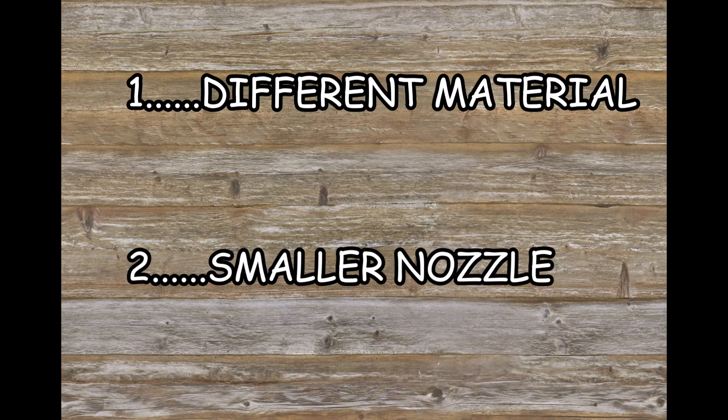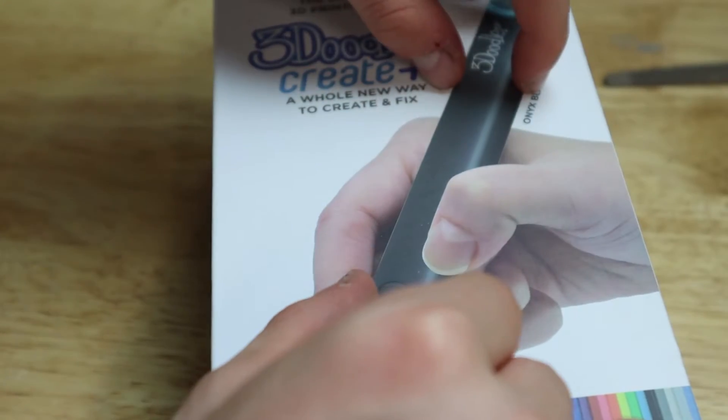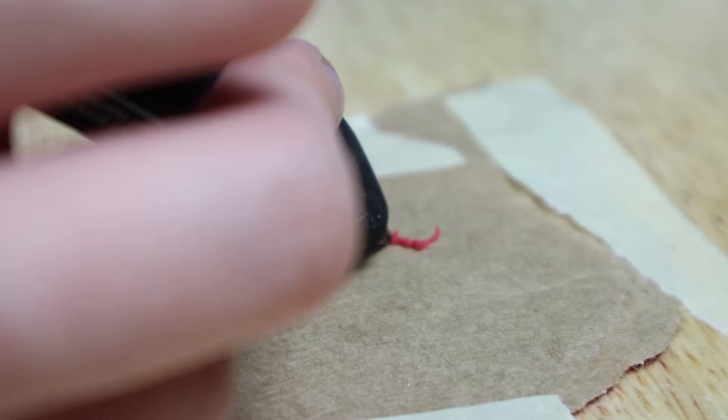The answer comes in two different parts: different material and smaller nozzle. The hot glue gun uses a plastic that takes a very long time to dry, so when you try to add another layer it just melts along the side and doesn't look good. The 3D printing nozzle is way smaller than the hot glue gun's, meaning it takes more time to print, but the results are way better. I also made another benchy using a 3D pen, which has different material and a smaller nozzle, and it turned out a lot better than the hot glue gun version, but still wasn't quite a benchy.